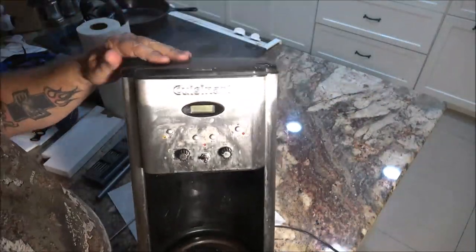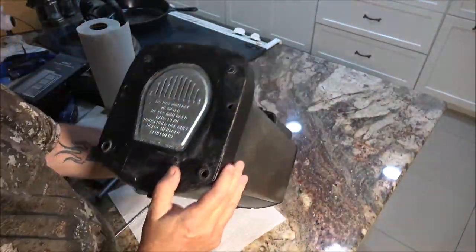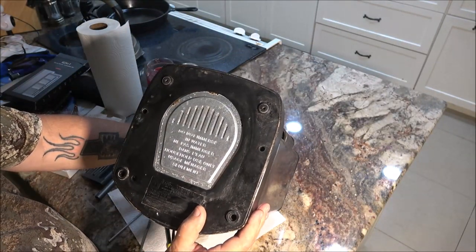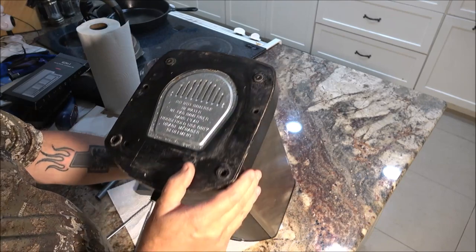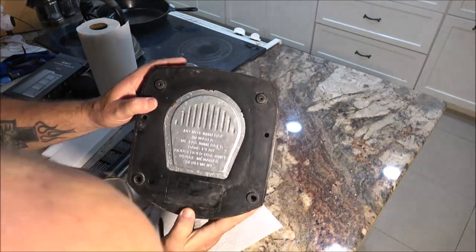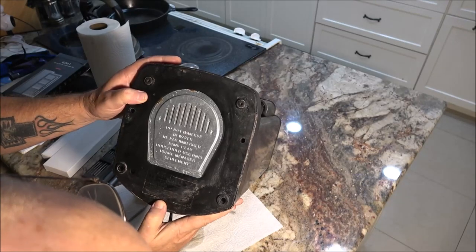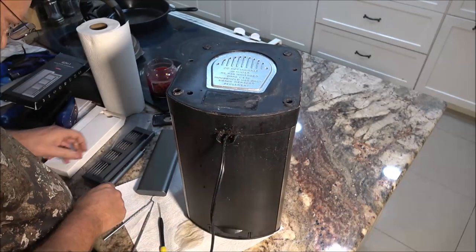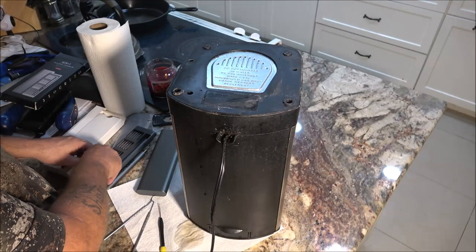Well okay, there's some screws down here in the bottom. Looks like Torx — I don't know, and I don't know if I'm going to have one long enough to go down in there.